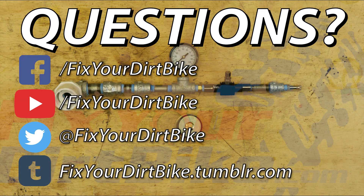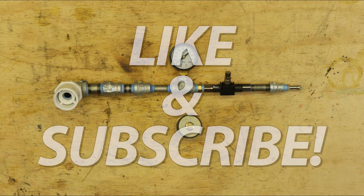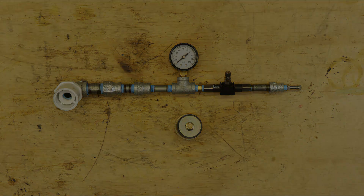If you have any questions about building your leak down tester, please let me know. Thanks for watching, and make sure to like and subscribe. We'll see you next time.